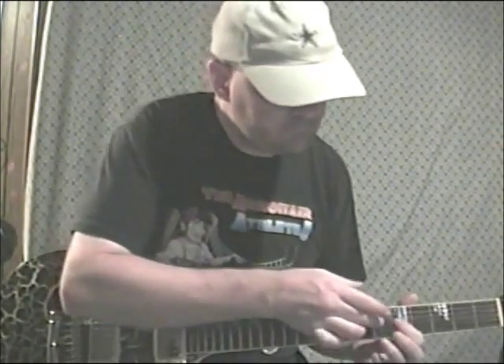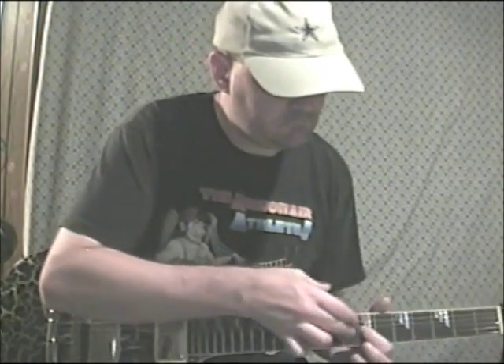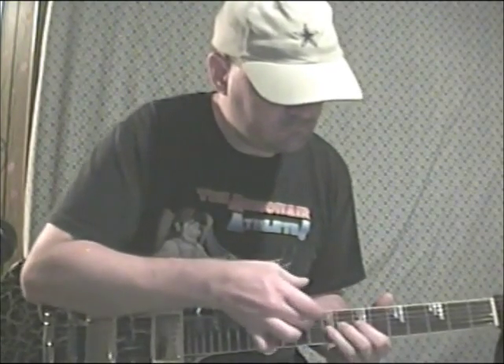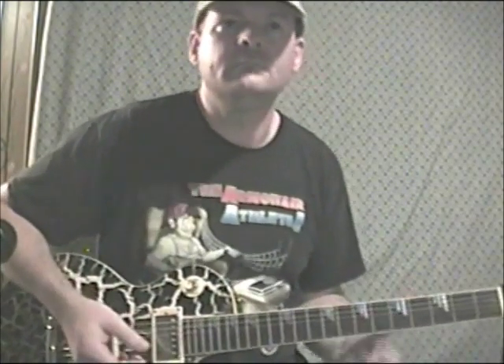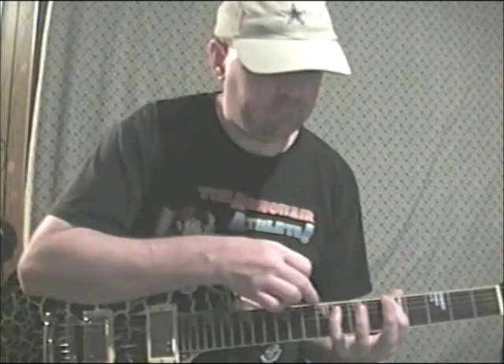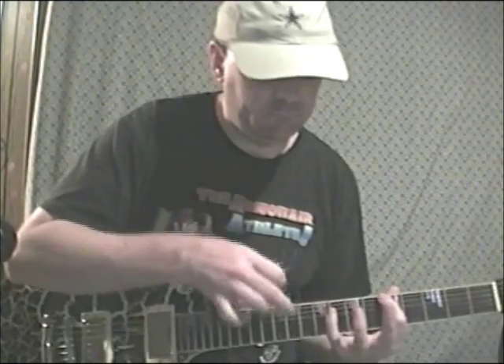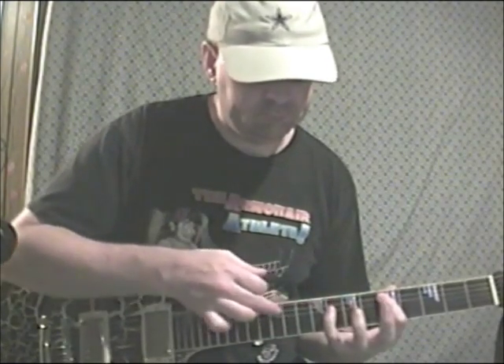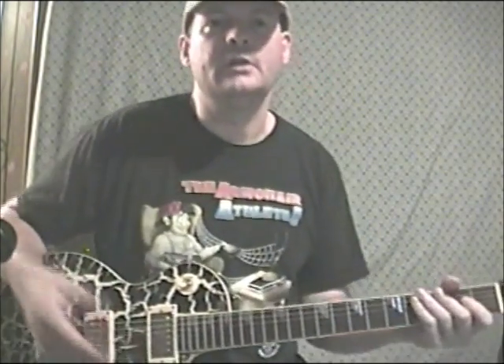Lick number 150 is a little bit different of a tapping riff. Pretty freaky — lick 151 is just kind of a tapping sequence lick. You can put it on different strings. You get the idea.